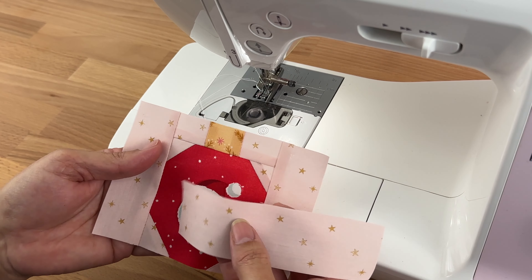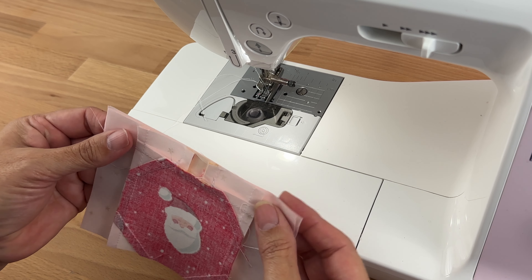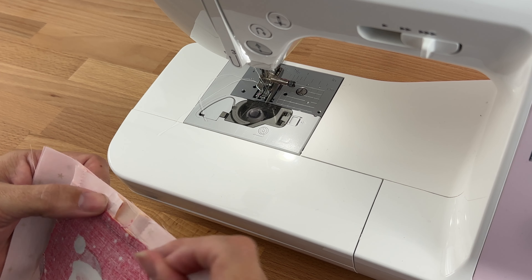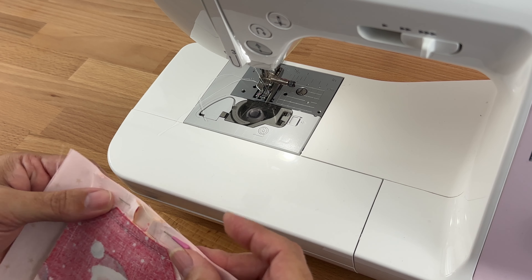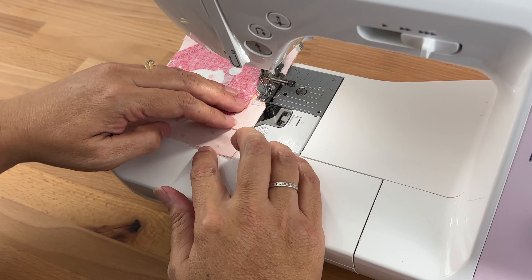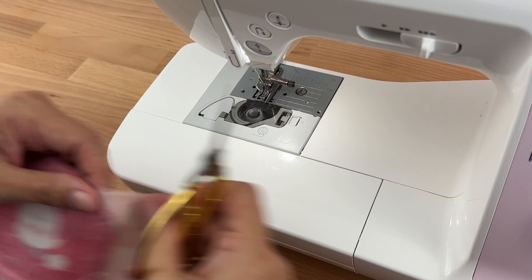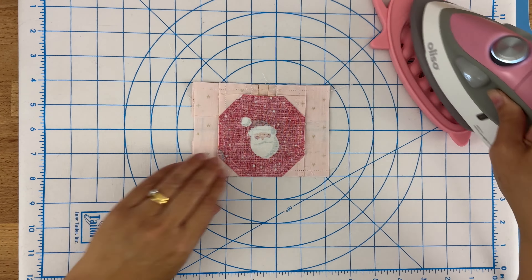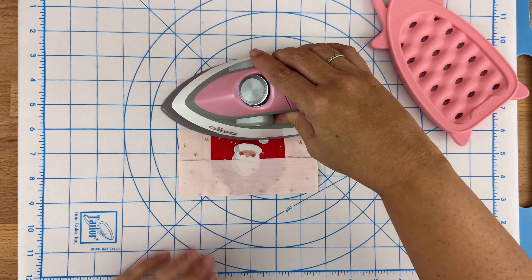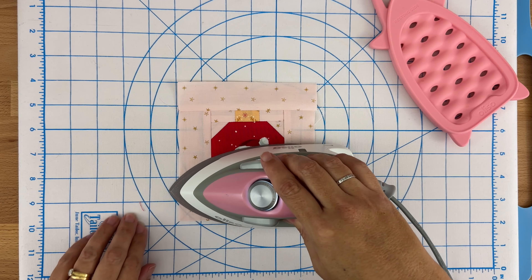Now we'll do the final piece by sewing our F pieces onto the top and the bottom. Taking one F piece, placing it right sides together at the top or bottom — it doesn't matter which order. Making sure all those edges are lined up nicely, flipping it over so I can see my seams as I'm sewing, popping one pin in, and then sewing along that seam. I'll repeat the same process for the bottom strip. Then setting the stitches, turning it over, finger pressing the top up, making sure there are no creases, and pressing. Same for the bottom.